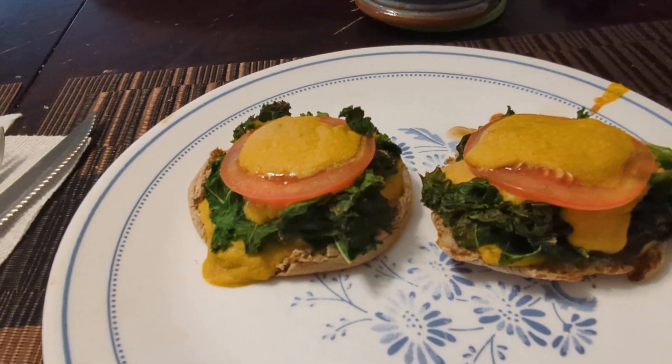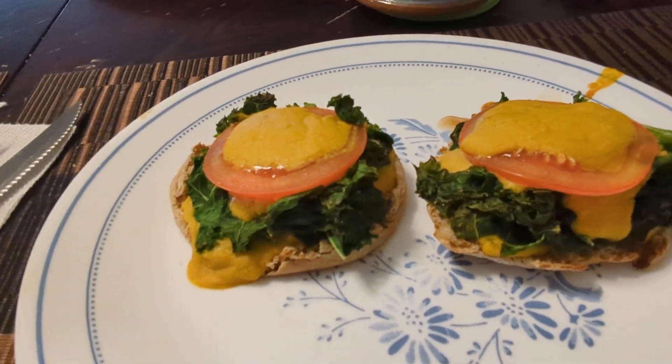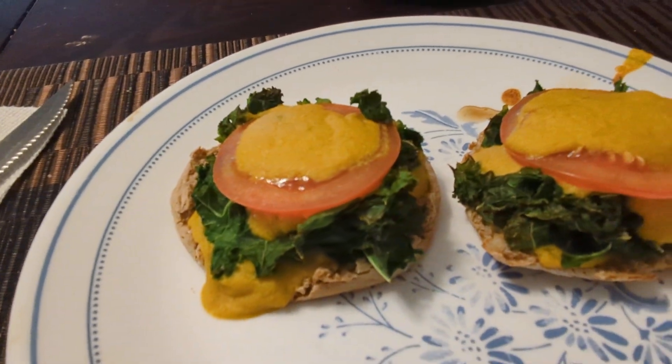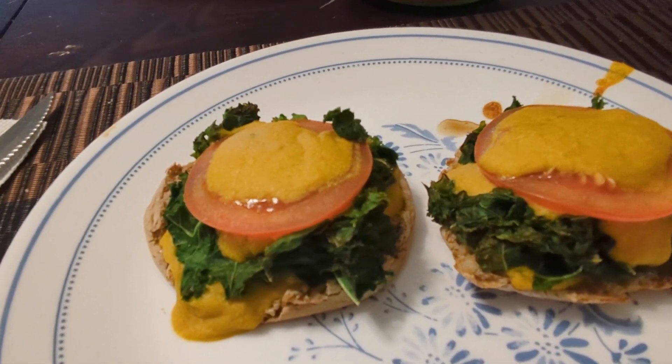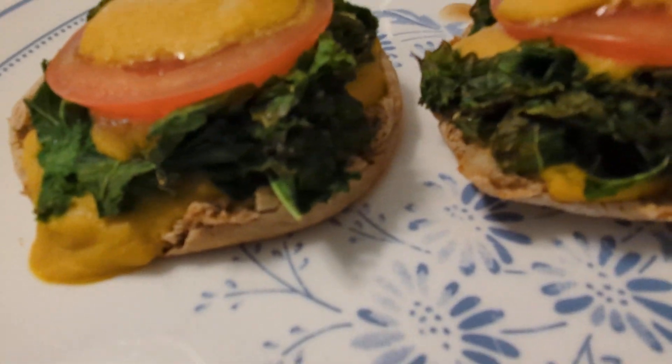It's something like Easy Cheesy Kale McMuffin. I just touched the plate and it's super hot. I told you it was hot — I put it in the broiler so it wouldn't fall apart.